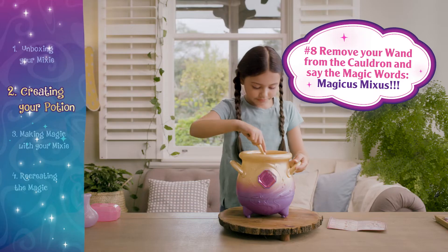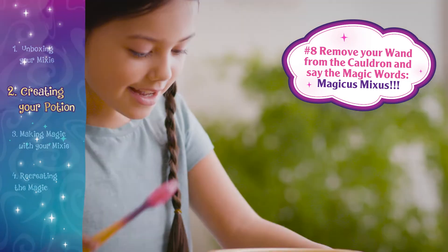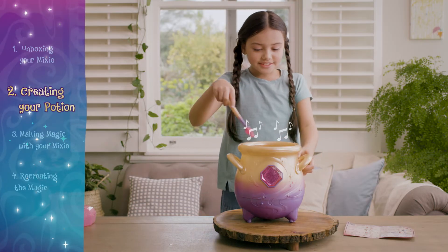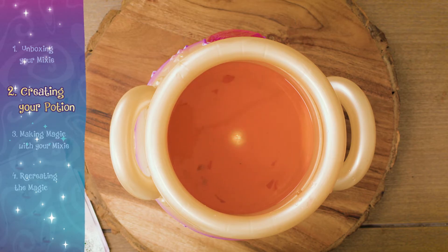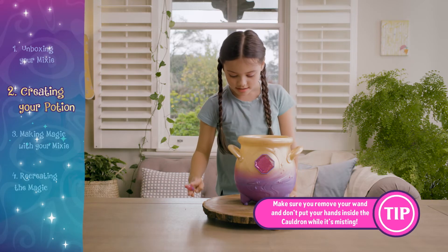Now say the magic words. The magic is mixes! Make sure you remove your wand and don't put your hands inside the cauldron.